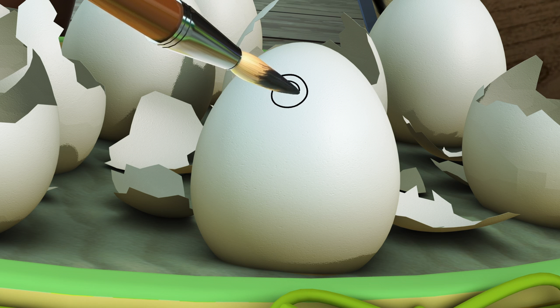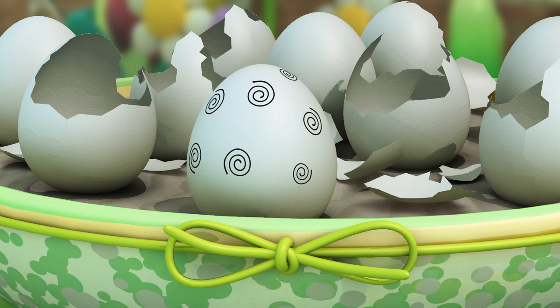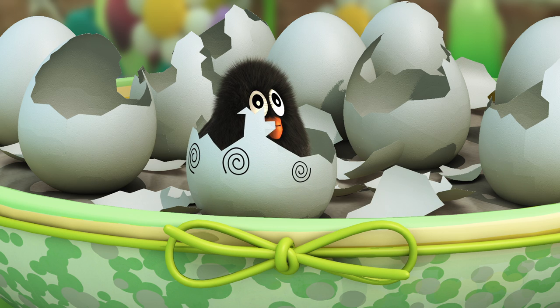Let's color this black! It's a black chick!